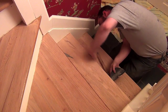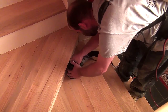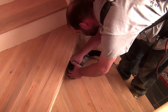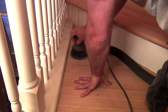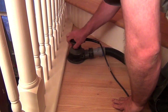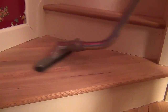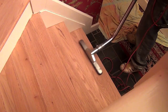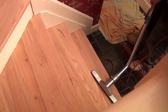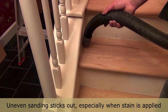Moving along after another vacuum cleanup is the final prep step before stain is applied. A small random orbital is used with 100 grit paper to even out any sanding marks left from the previous steps. The purpose is to create a uniform pattern and surface where the stain is applied evenly. The finisher goes over all areas thoroughly in preparation for the staining process.